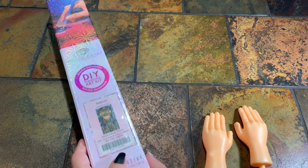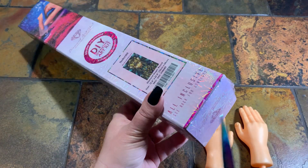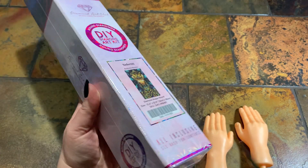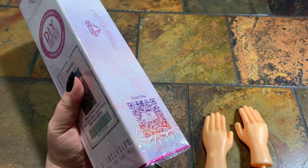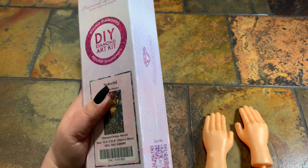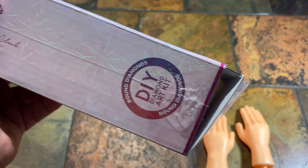Let's try to get into this challenge. The first thing I'm thinking is there's no way I can open this box with these plastic hands, so I'm going to cheat a little bit and give it a slit right here. I'm going to slit the plastic and then pop this end off just a little bit. Okay, I got the box open.